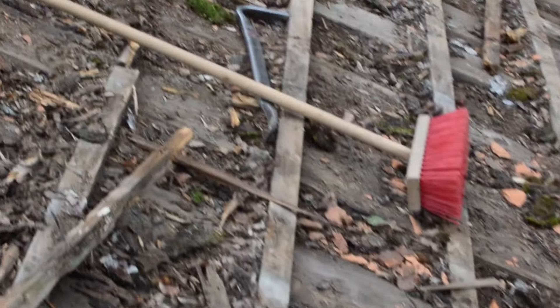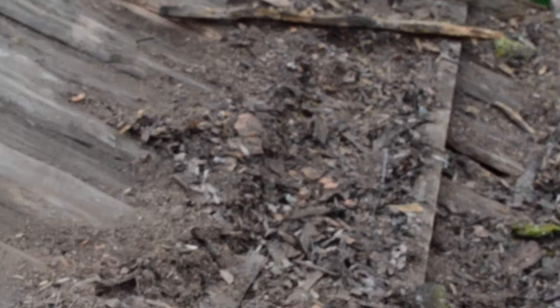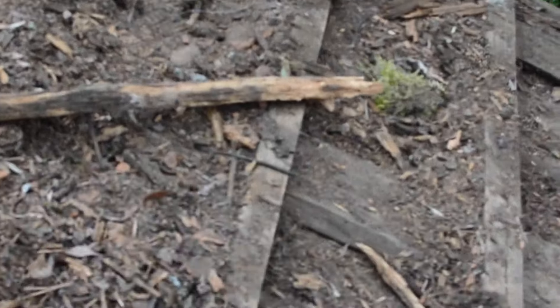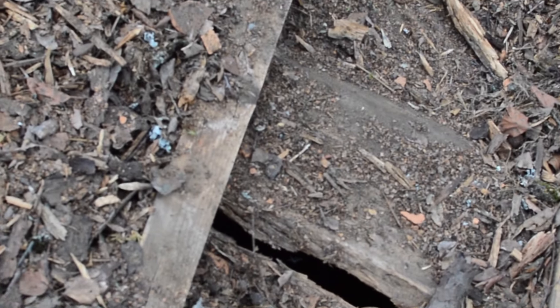Quite a lot of it is still perfectly usable and watertight, but to get this back to being watertight and not rely on anything else would need a fair bit of repair. Quite a few boards would have to be removed, probably 30-40%.